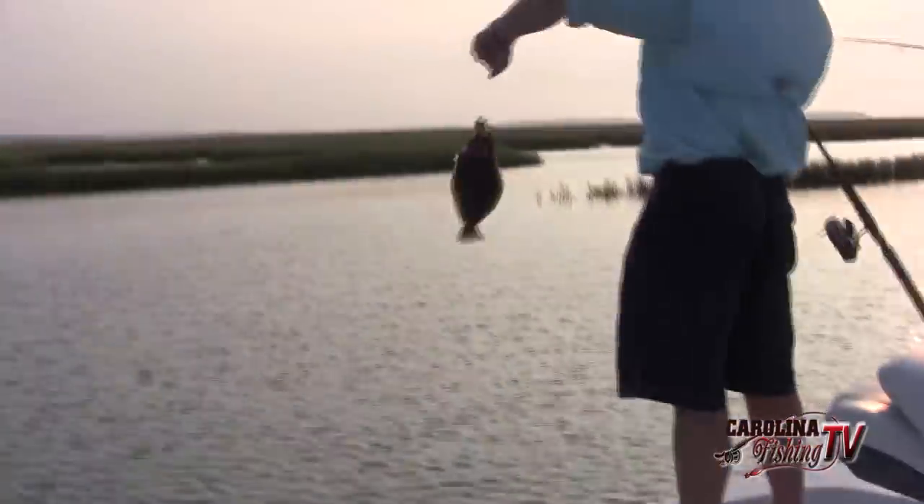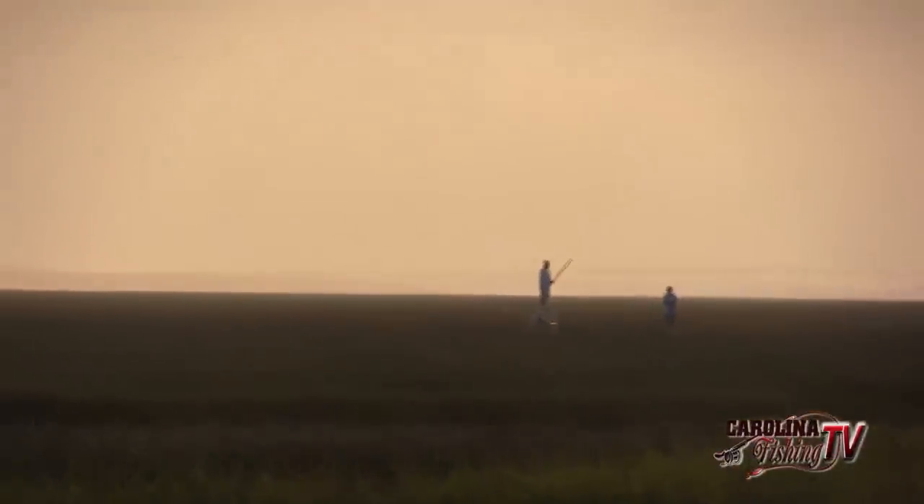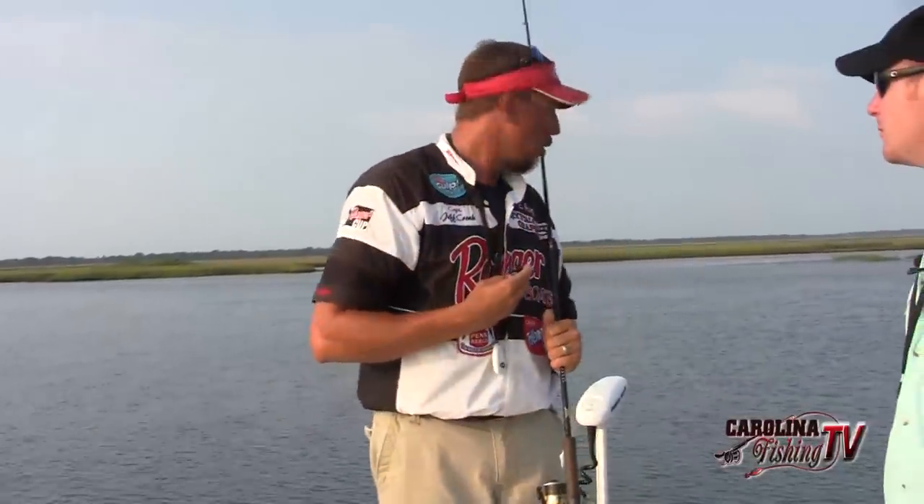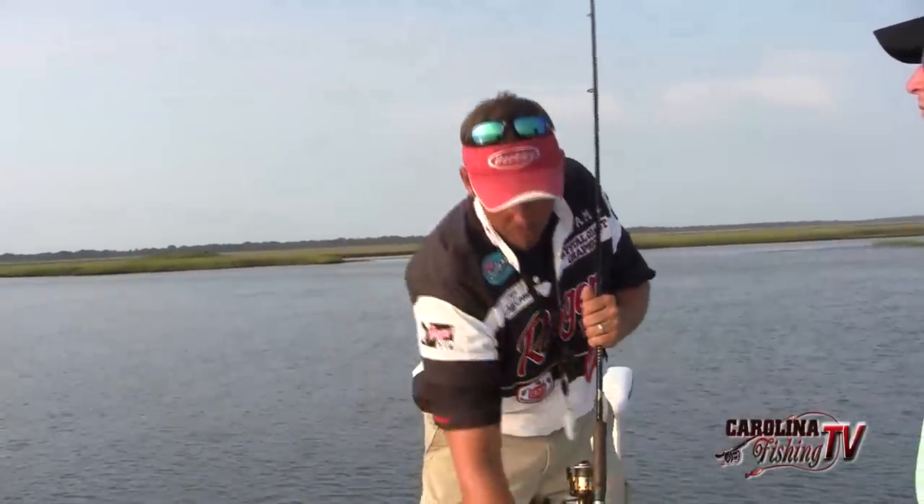One of our preferred guys, Captain Rennie Clark — Tournament Trail Charters — is fishing up the Moorhead City direction. He's got a camera on board as well. Rennie said they've been catching some pigs, some nice size fish. Hopefully we'll see some good results from that today.